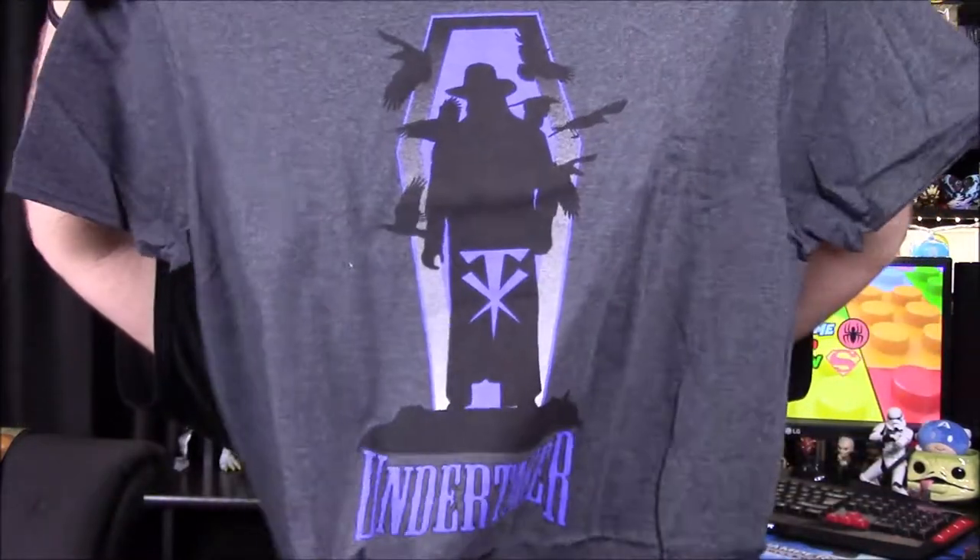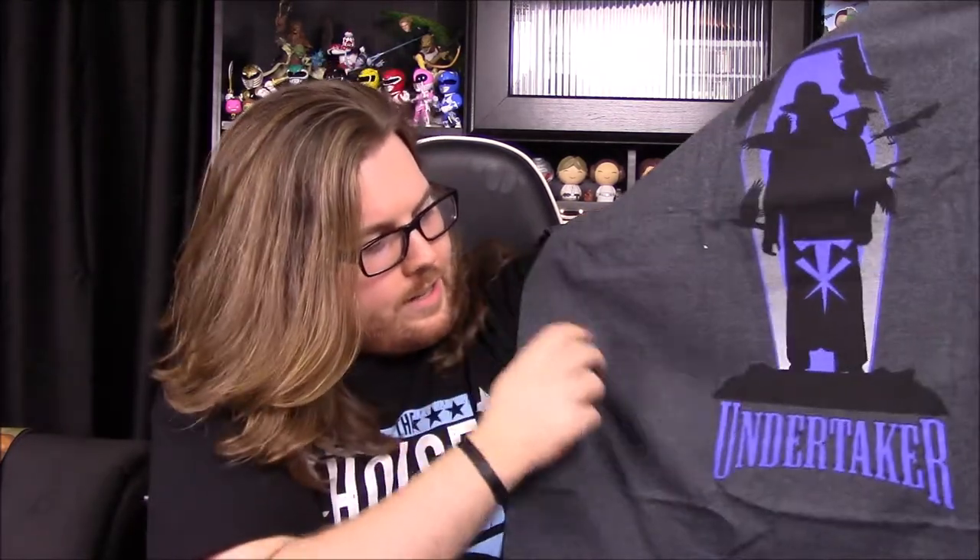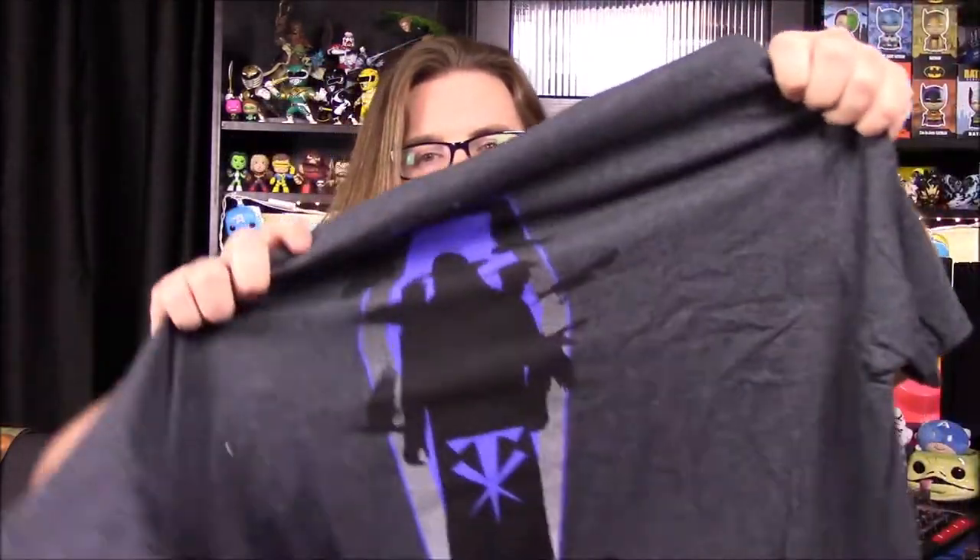It looks like some Giants or something going on here. First off, we have our shirt and this looks awesome — it's an Undertaker shirt. Undertaker is my favorite wrestler of all time. We've got his silhouette there, his logo with the T and the two stakes in it, some crows flying around, and it says Undertaker at the bottom. I assume that's a casket design behind him. I really like that shirt.